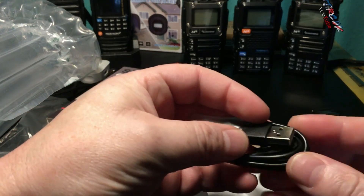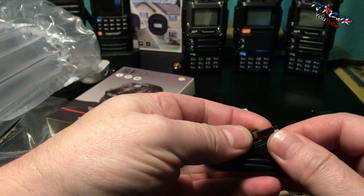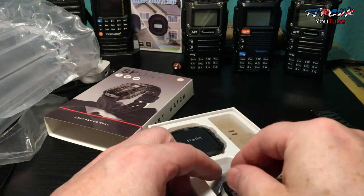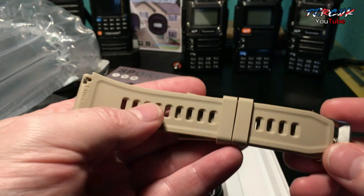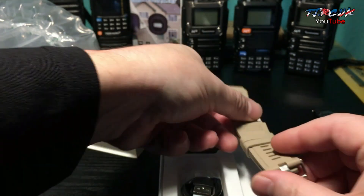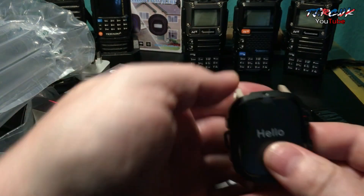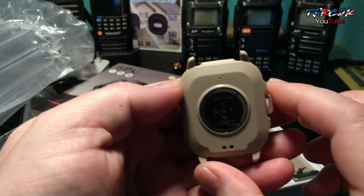Behind the body of the watch there's your charging cable — your typical magnetic plug, see here. You can get this watch from around 13 pounds with just one strap, so a really good deal. At 17 you don't have to get this package — I'll leave a link in the description. There's the watch itself: very nice look to it, nice feel, nice finish.